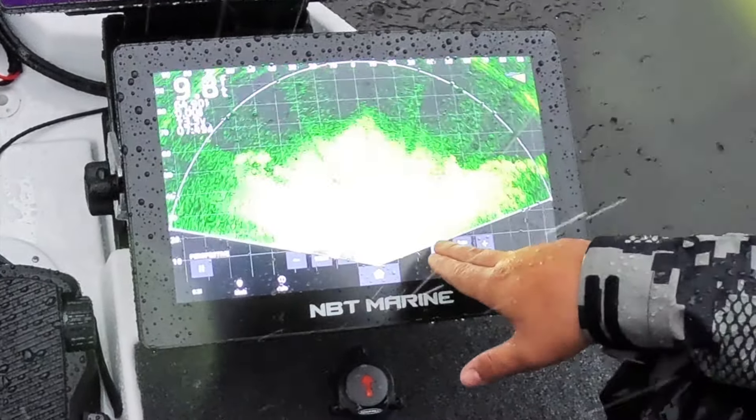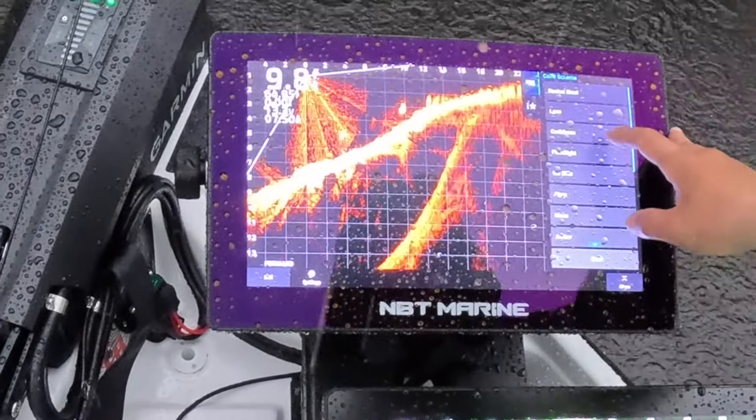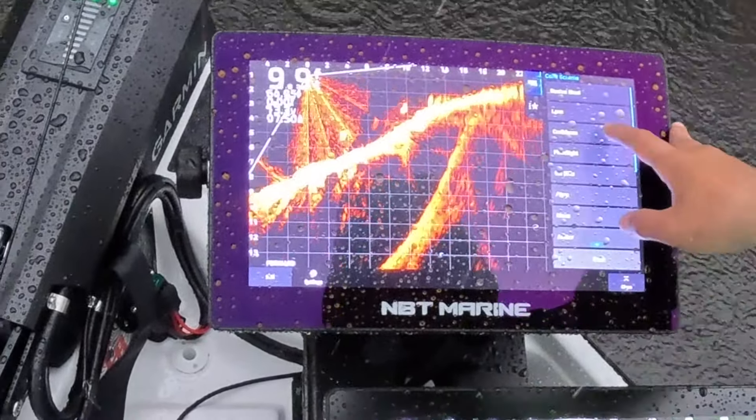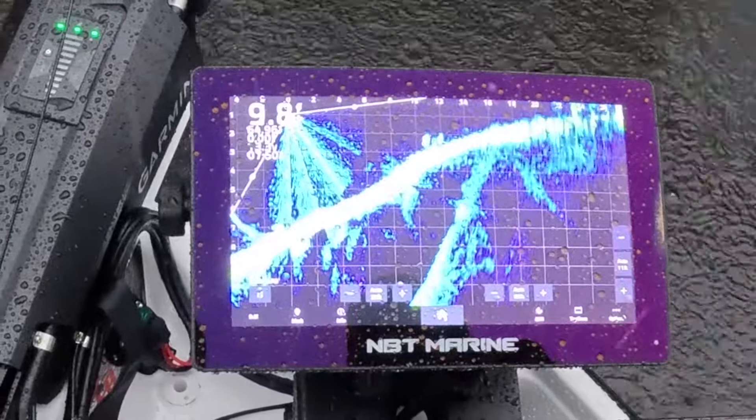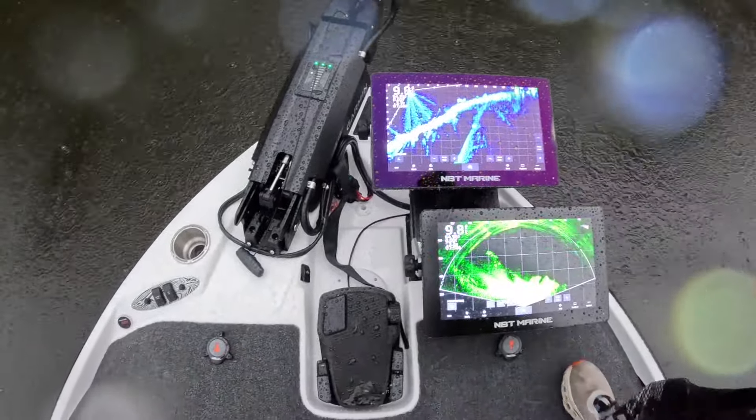On the forward live scope, the same settings we've all come to love as a good base to start with: noise rejection on high, ghost off, TVG off or low during the spring sometimes. On appearance, color gain up about 90. Color limit, still kind of running it off right now. Color scheme is all per what you like — I run Amber a lot, and I also run Caribbean a lot; those are my two favorites. He's catching a fish right there — just pulled off the bank. If there was no lightning, we would be fishing for him.